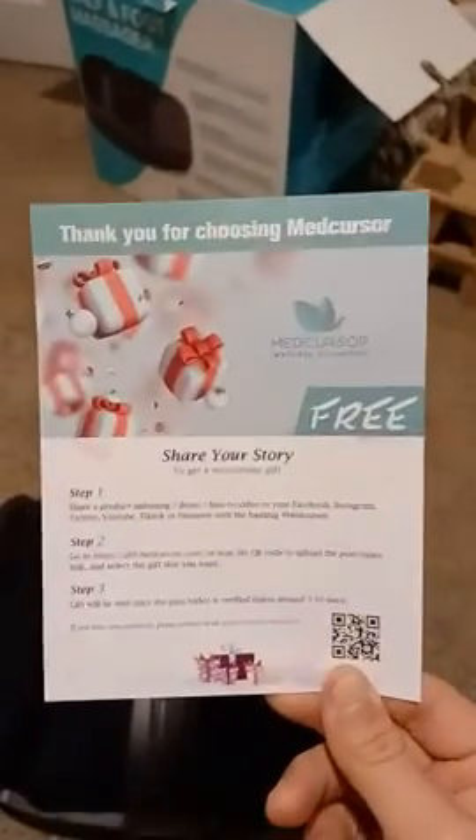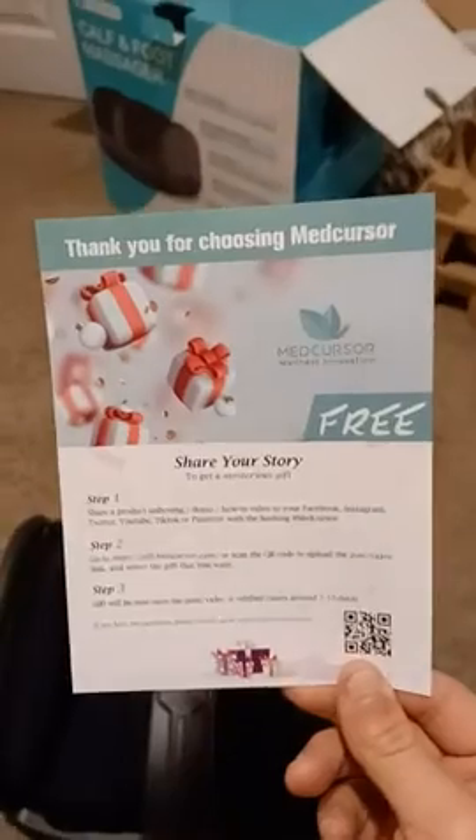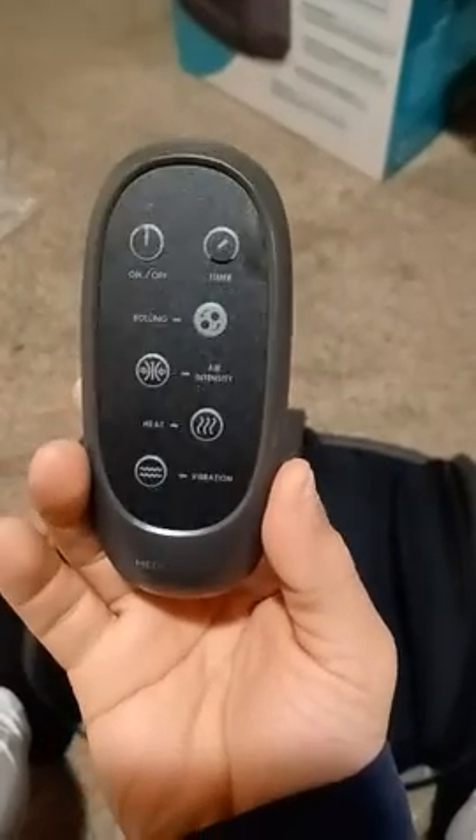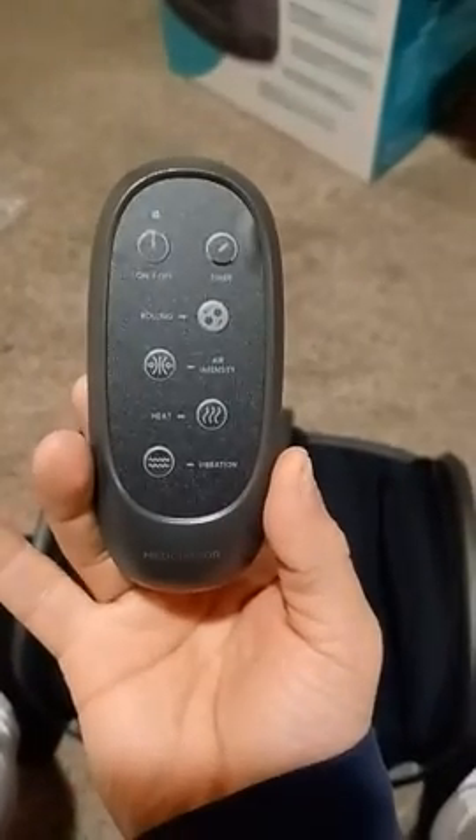Take advantage of MedCursor's fabulous generosity — an absolutely wonderful company, easy to work with, they get back to you real quick, and they have awesome technical support. This is the controller itself, so you can do all the operations with it.